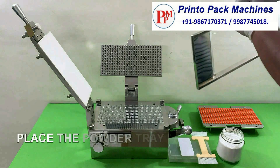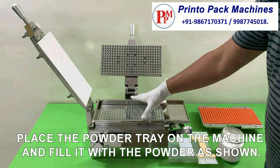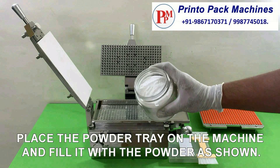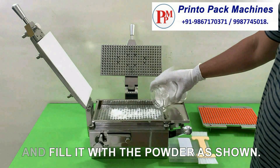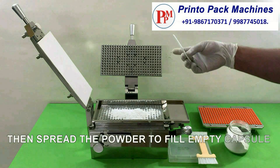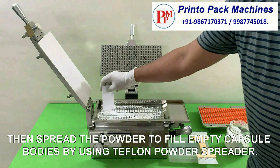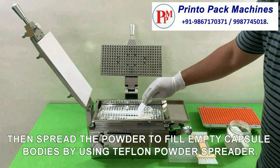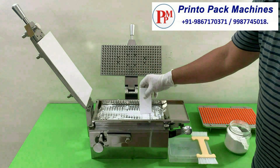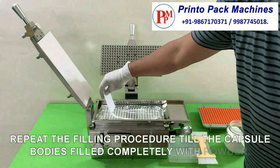Place the powder tray on the machine and fill it with the powder as shown. Then spread the powder to fill the empty capsule bodies by using the Teflon powder spreader. Repeat the filling procedure till the capsule body is filled completely with powder.